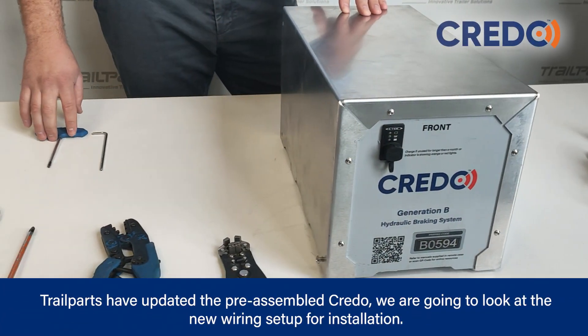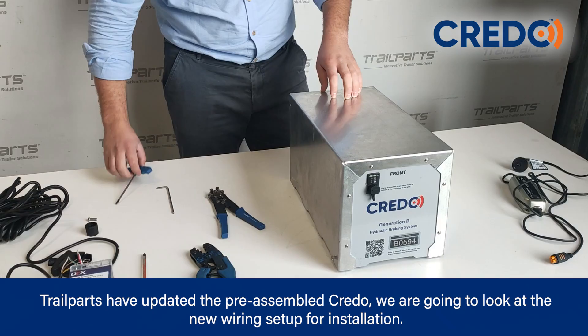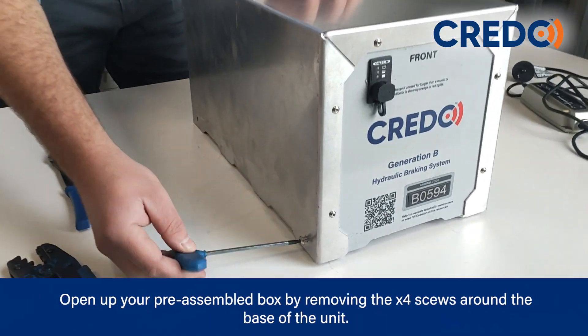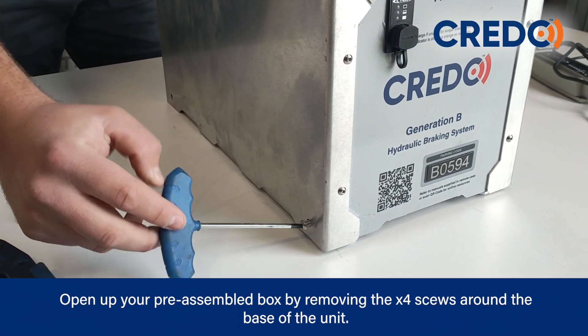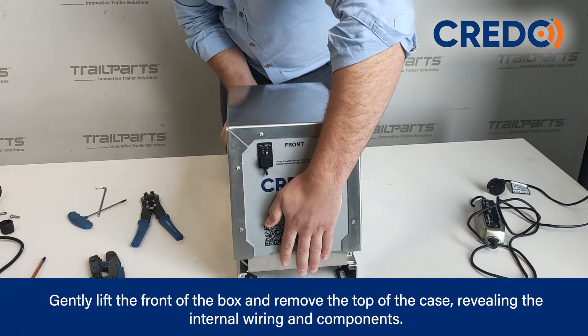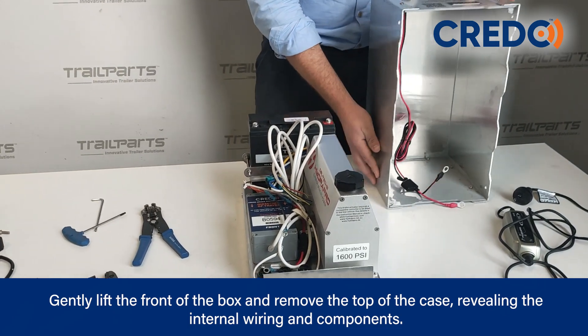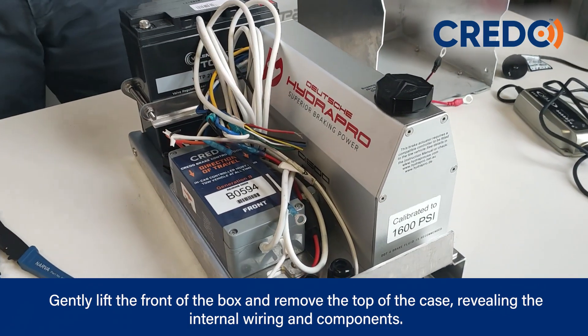Trail Parts have updated the pre-assembled Credo. We're going to look at the new wiring setup for installation. Open up your pre-assembled box by removing the four screws around the base of the unit. Gently lift the front of the box and remove the top case, revealing the internal wiring and components.